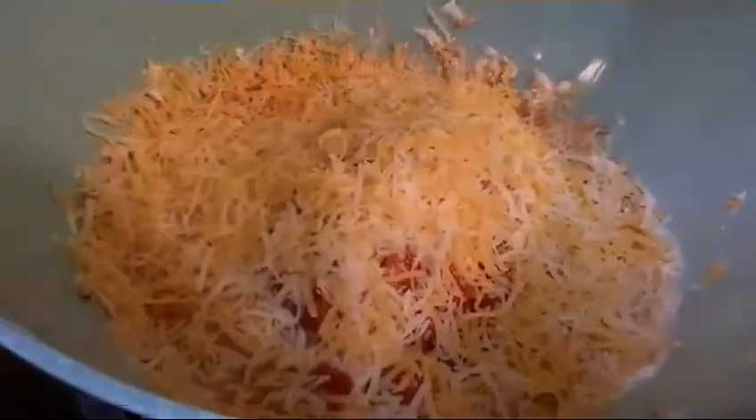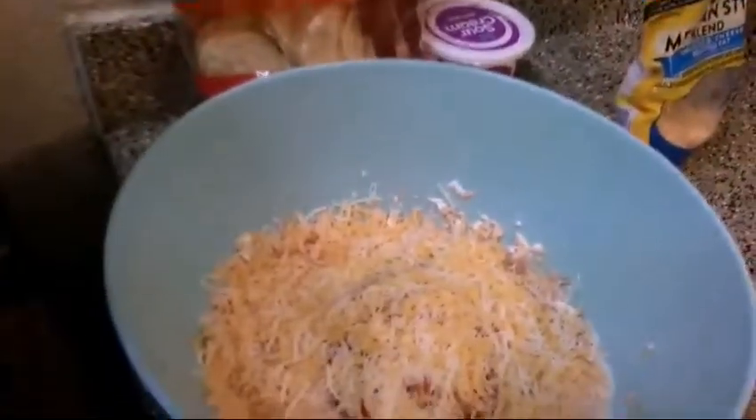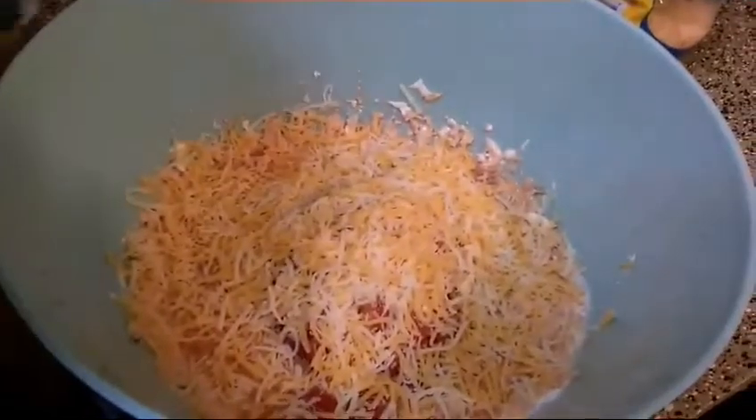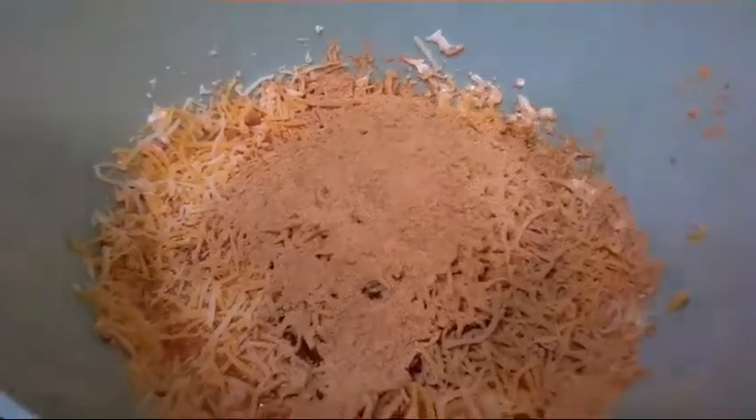Then I'm going to take my taco seasoning and just go ahead and dump that in there. Give it a good mix around — oh, that smells wonderful. Just kind of incorporate all this real good. Folks, this is gonna be the best bean dip you'll ever have. Just trust me, give it a try.